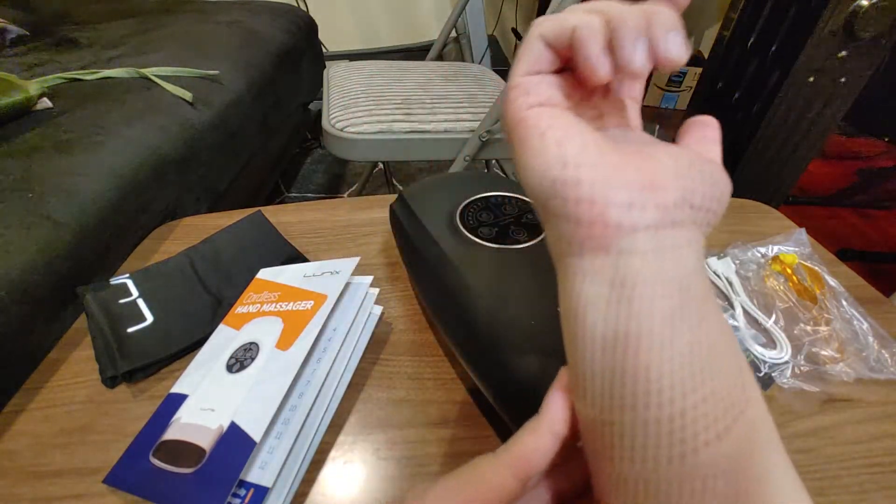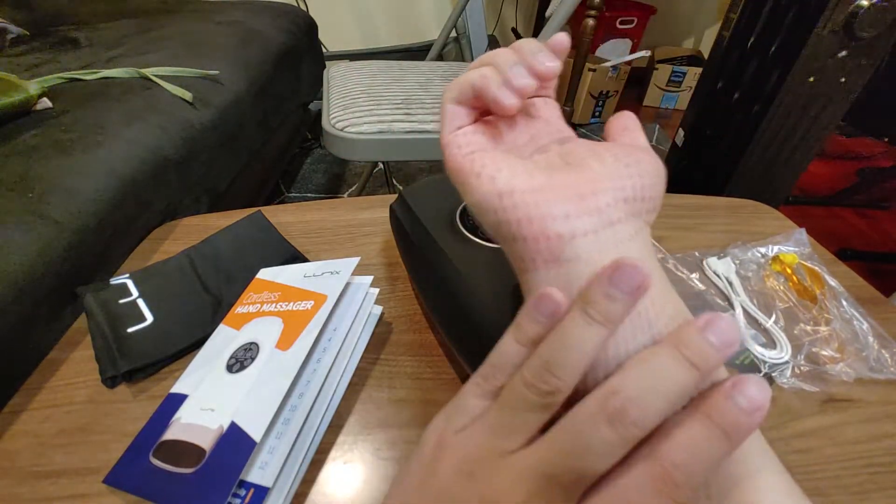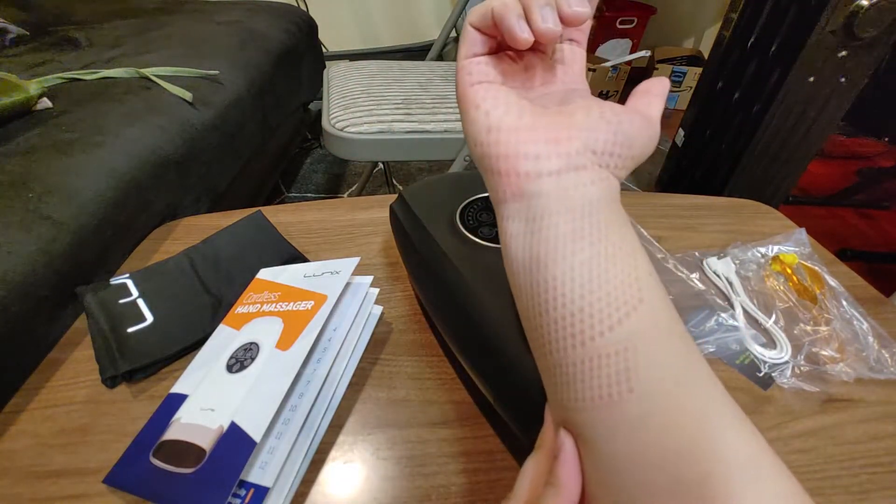It definitely leaves some marks on your hands. That is something they don't tell you.